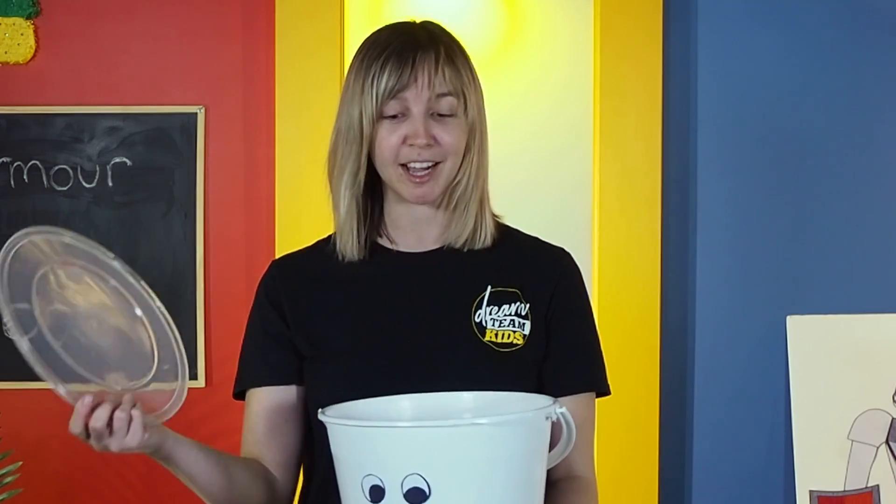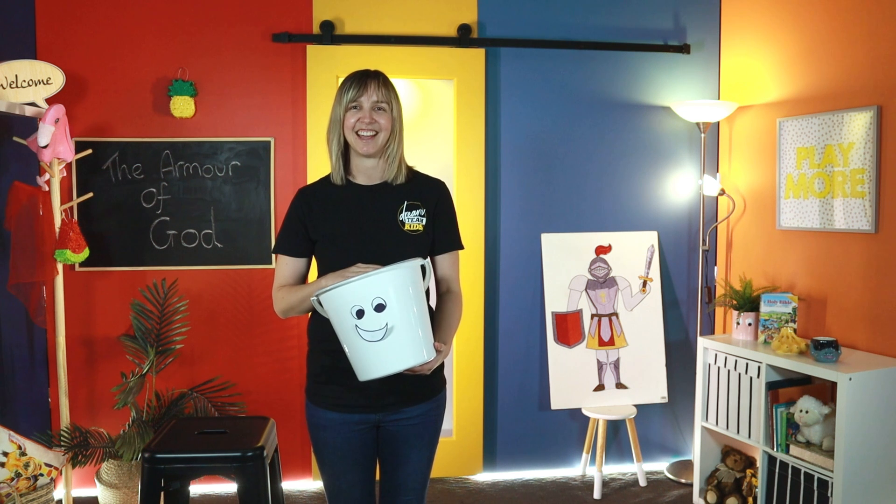So this week, as you go out, remember the bucket. Remember to have a lid that you can put on your bucket so that you can test all the things that people are saying and doing. Test whether these are positive and kind things, and test whether these are God's truth in your life. Let's pray.